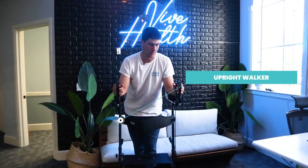Hey everybody, how's it going? Danny here with Five Health. I have our standard upright walker, MLB1033. I'm just going to show you guys how to stand and sit.